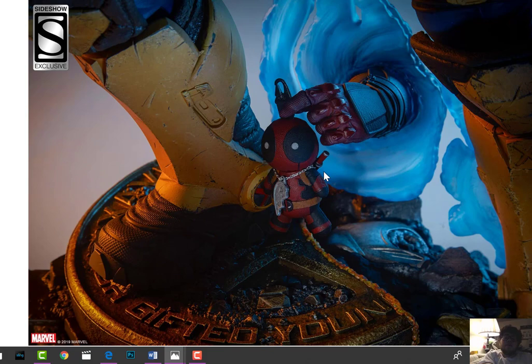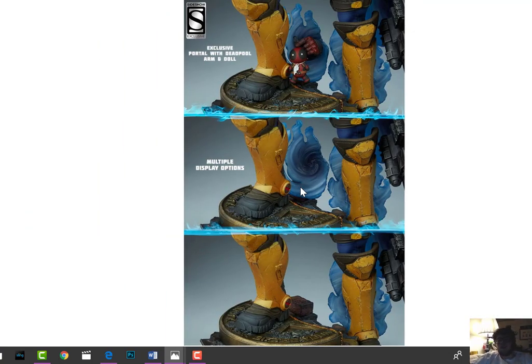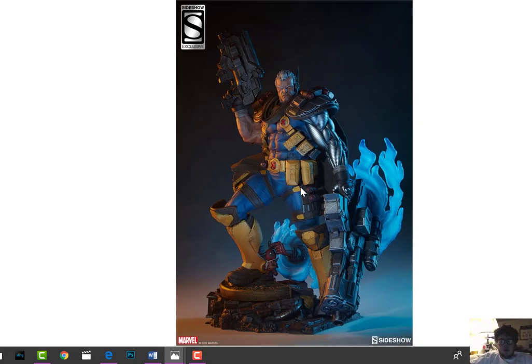The exclusive on this piece - people are either going to love it or be indifferent. I'm a fan. The exclusive is the hand with the little Deadpool figure. I think it's a good exclusive, I don't know if it's great. I think with this exclusive it will go quite quickly. A lot of people have wanted a Cable PF for quite some time, and posts on Facebook are saying 'perfection.' This just adds a lot - it adds personality and everything like that.